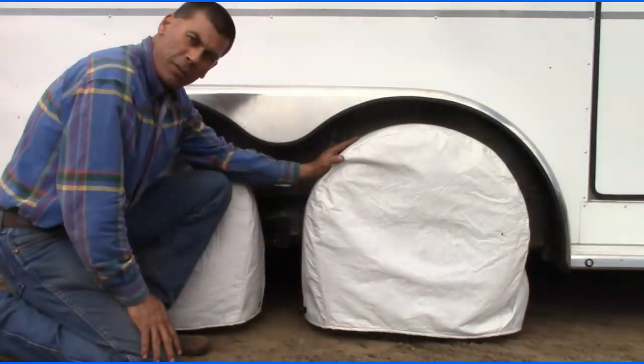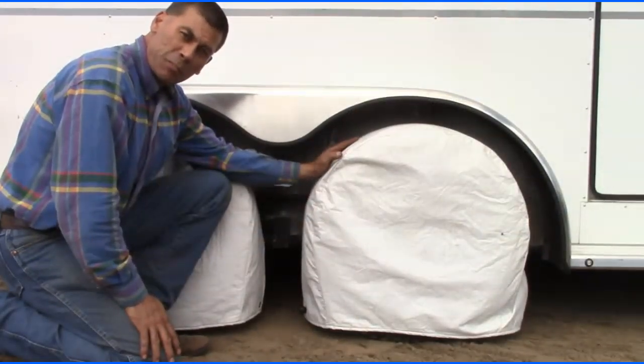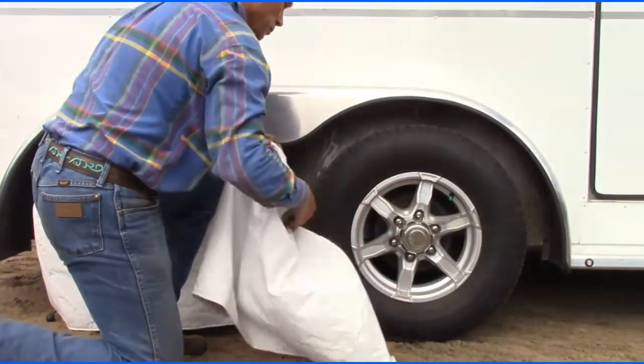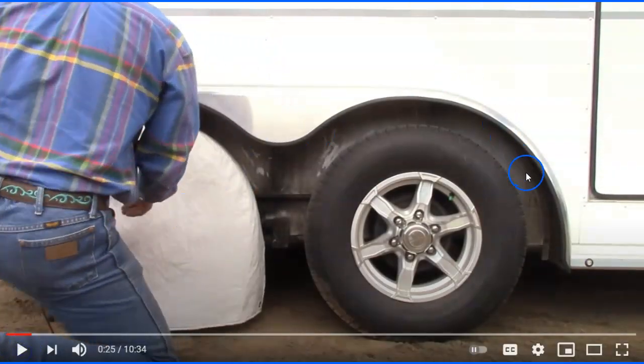UV rays from the sun are hard on tires, considering the amount of time most trailers spend parked. Investing in tire covers is money well spent. I definitely agree with that — I cover my tires. The other thing I invested in is what's called a tire saver.